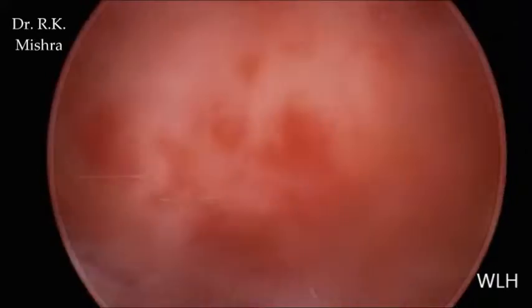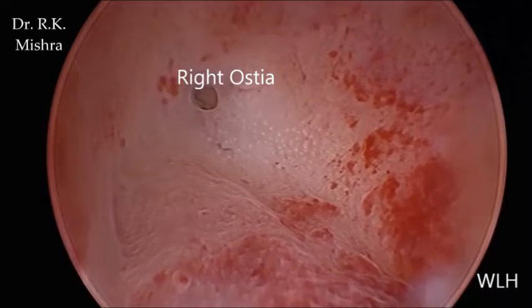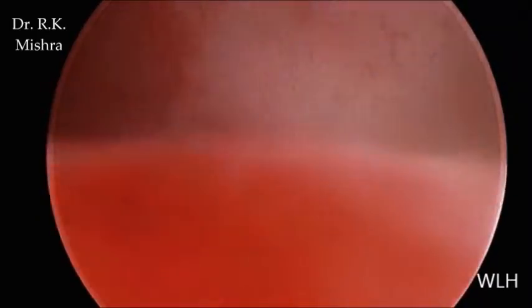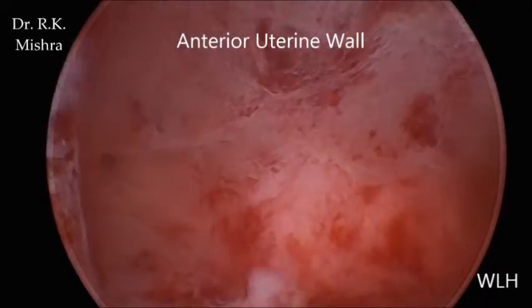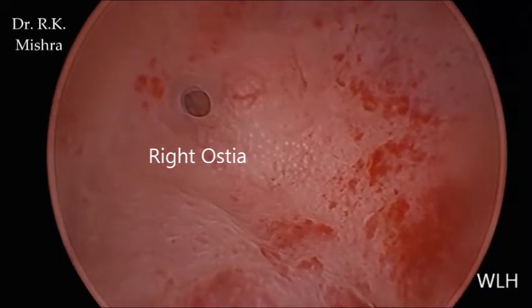So this is just a simple hysteroscopy with normal findings. This is the fundus. The right ostia is visible again. Now the hysteroscope is slowly withdrawn. This is the fundus and this is the anterior wall — it is like a tight collapsed air dome cavity.